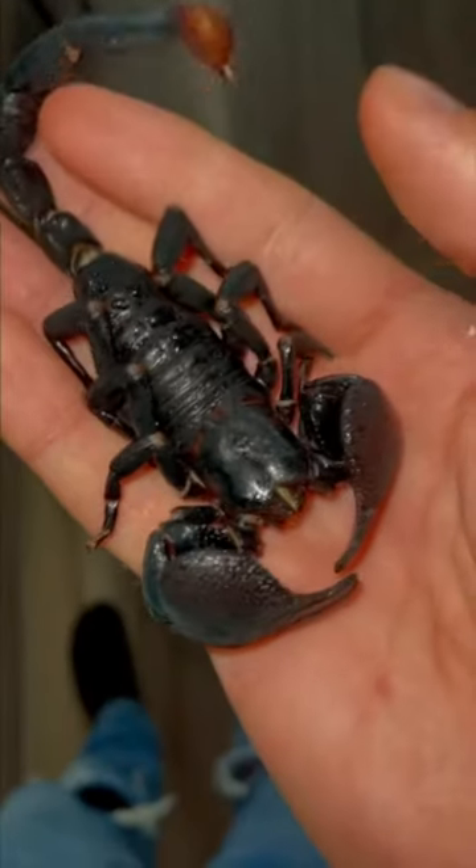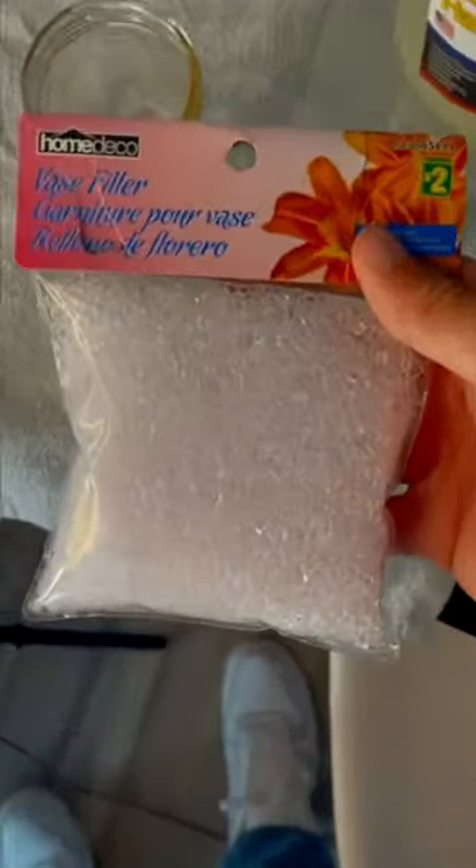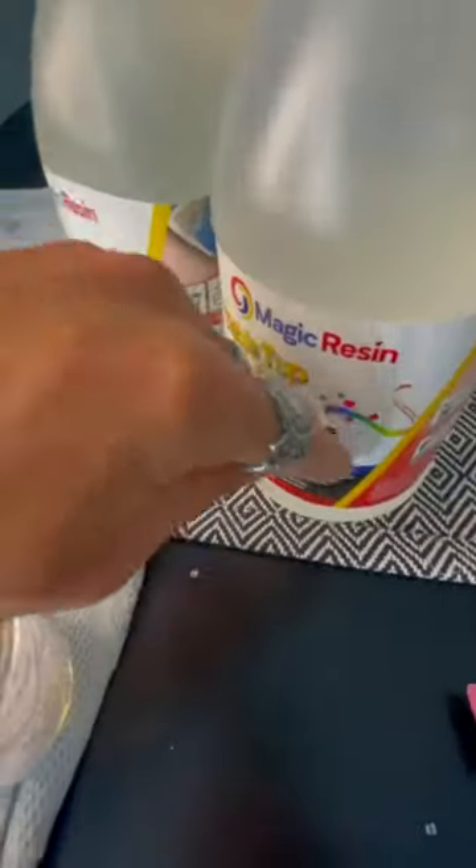This right here is my pet scorpion Khaled, and as you can see here, he's no longer alive. He passed away about two months ago, and now we're going to be turning him into an art piece while also preserving him. For anyone wondering why he has not began to decompose, the reason is because I've been keeping Khaled in my freezer.